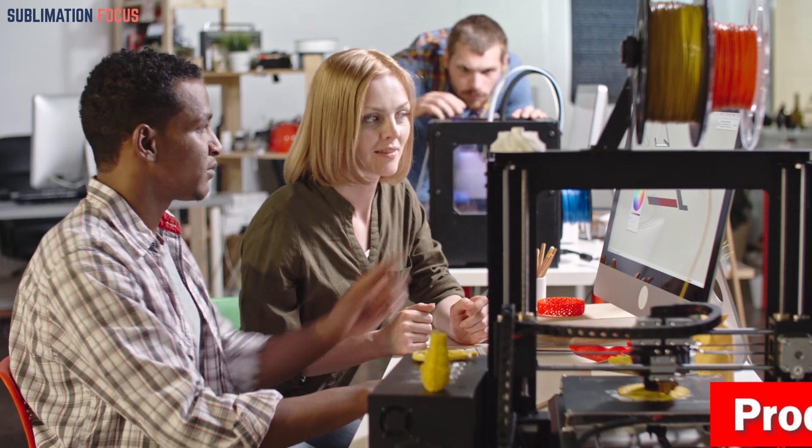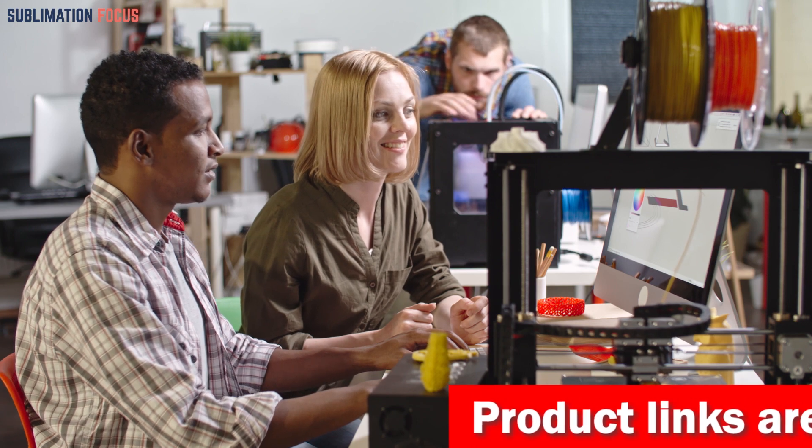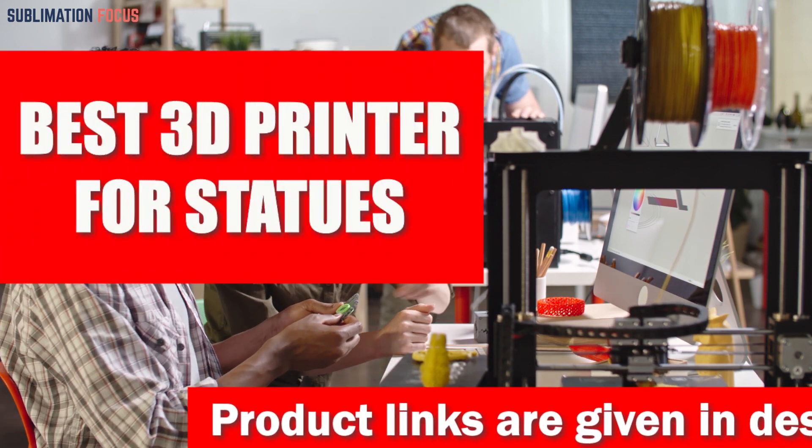Hello everyone and welcome back to another exciting video of the Sublimation Focus. In today's video, we are going to take a look at the best 3D printers for making statues.